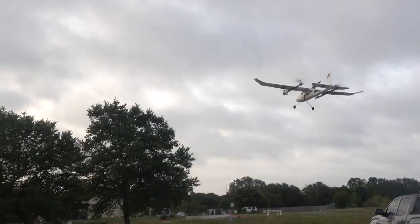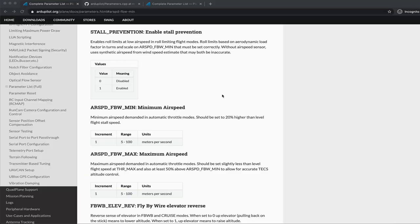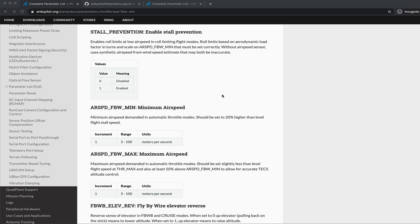That was beautiful — really stable. I was able to complete the successful second maiden with a forward transition, back transition to hover, and landing.